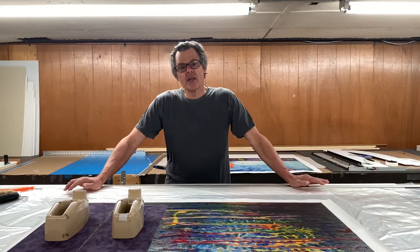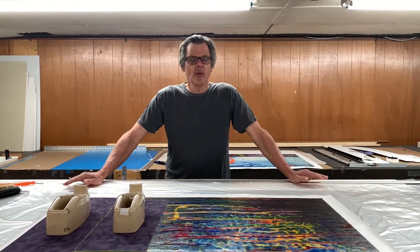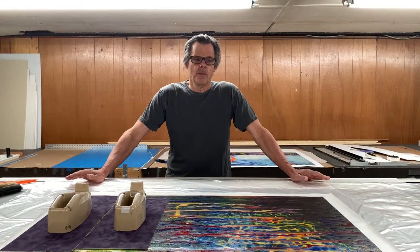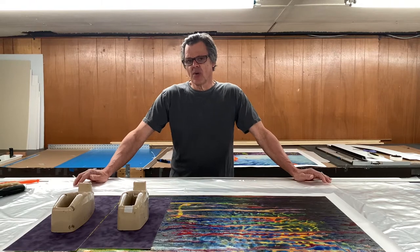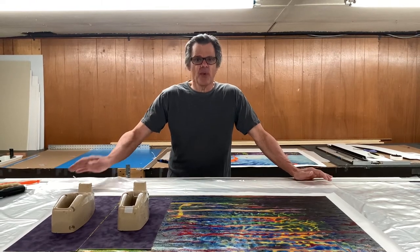The art supply store in Concord is called Albright Art Supply. It's a level of service and knowledge you don't get at Michael's or somewhere like that. Anyway, they're great.